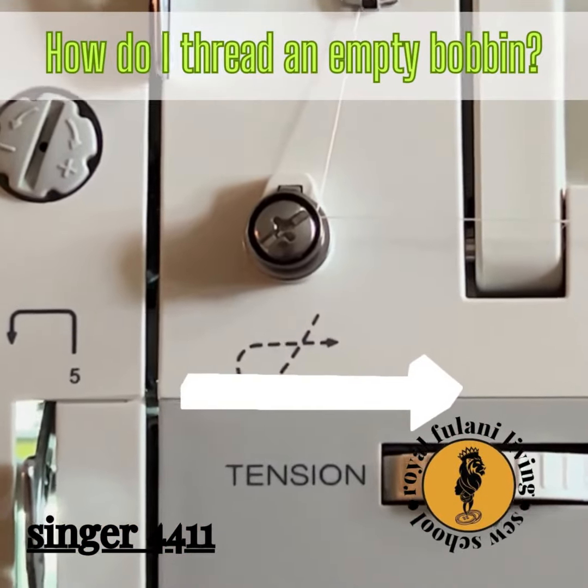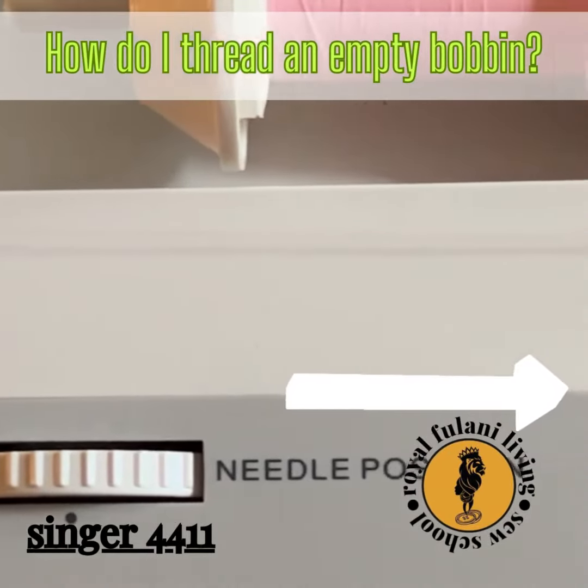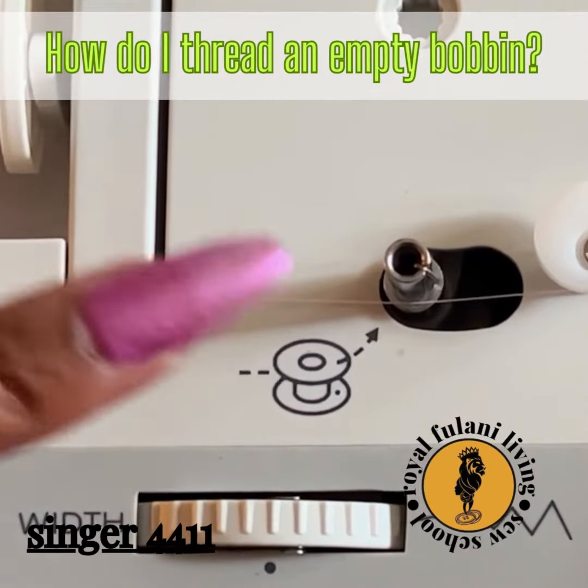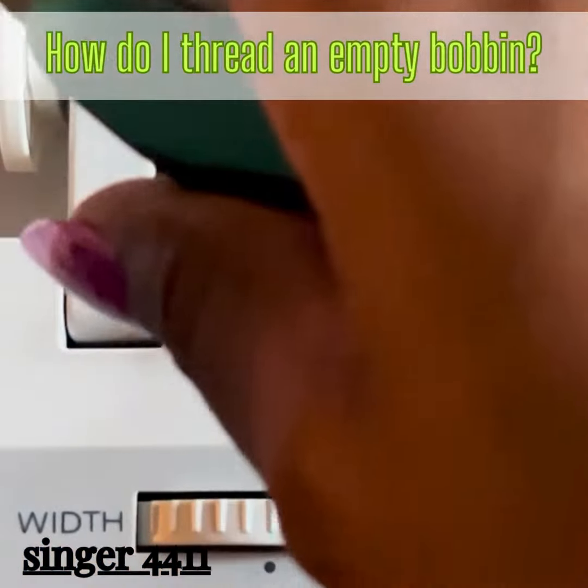Now lead your thread to the right of the machine to the final position to thread your bobbin. Be sure to cut your threads so they're not too long to control.